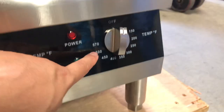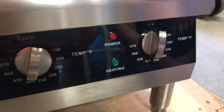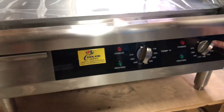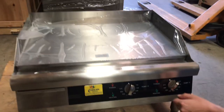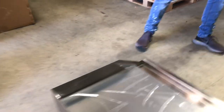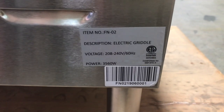On the front, you have your switches. Temperature in Fahrenheit goes up to 570 — it can go from 150 up until 570. They control a different area of the plate, and you have two sets of switches for that. You also have your waste tray on the front. Now on the back, we have a plug and our sticker with certification.